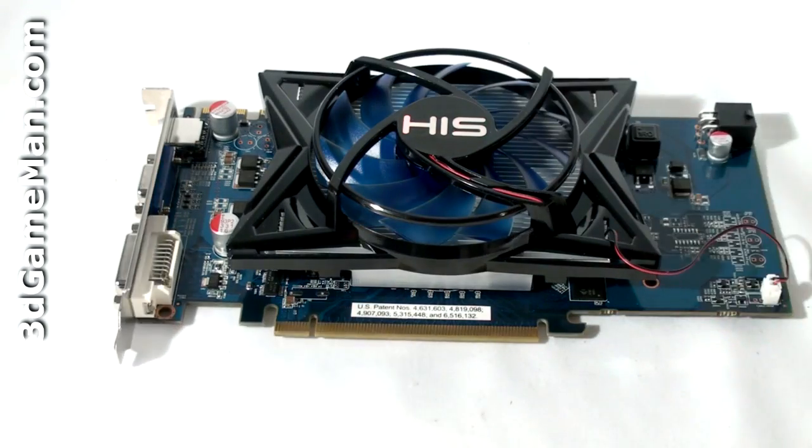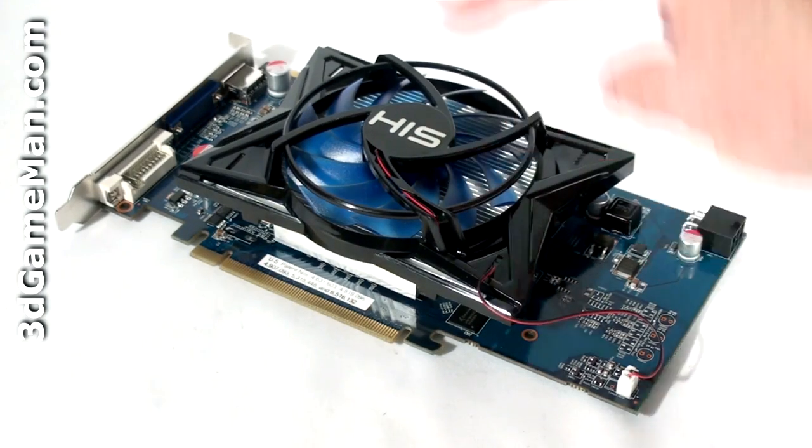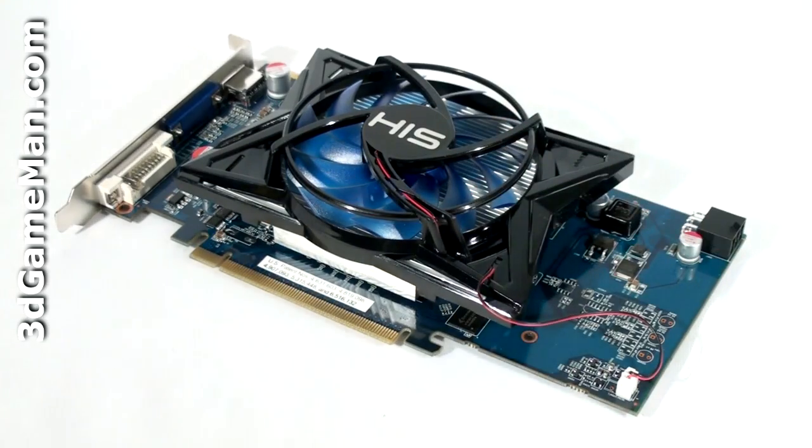The 4850 has a core speed of 625 megahertz and one gigabyte of GDDR3 256-bit memory running at 986 megahertz DDR. It comes with 800 stream processing units for vertex, pixel, and geometry data, 40 texture units, and 16 raster operations. The fill rate is 10 gigapixels per second, the texture fill rate is 25 gigatexels per second, and the memory bandwidth is 63.5 gigabytes per second.